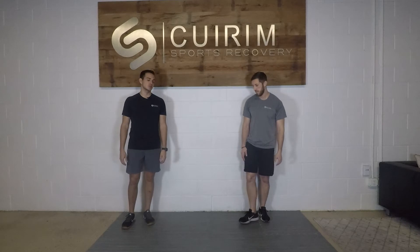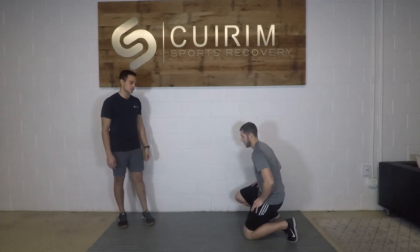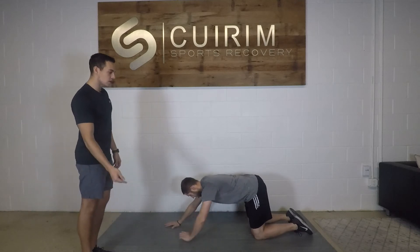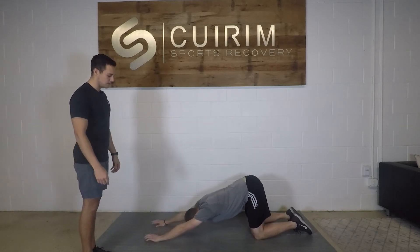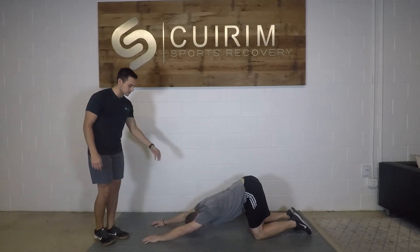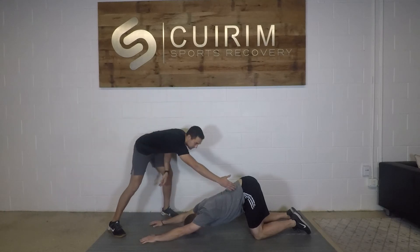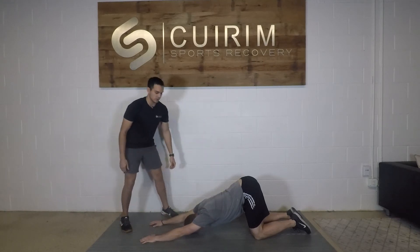Our next stretch is a puppy dog stretch — this is a yoga pose. We're going to start with our hands and knees, keeping our knees underneath our hips the whole time, and then trying to walk our fingers out a little bit further with each breath. We should feel this in the front of the shoulders as we keep a nice straight line all the way through.